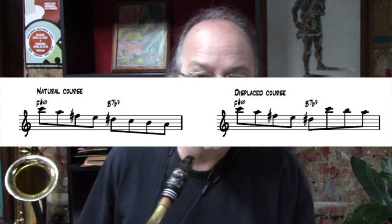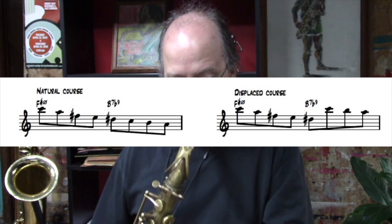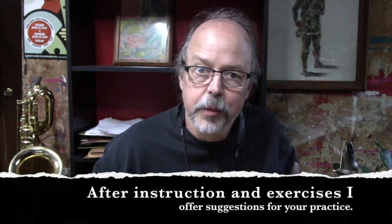We almost get like double the bang for our buck when we use these displacements. We've got the same group of tones, the same sequence, the same order of tones, but with the displacement we get a really pretty interesting line with an additional angle in it. Now your task is to begin assembling lines over these two-fives in our chord progression — lines that are based on the inversions, the displacements, and the tone sequences that we've learned. You'll be able to start creating some really good sounding bop lines, especially if you use a little bit of rhythmic variation.